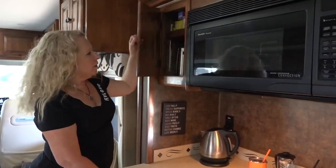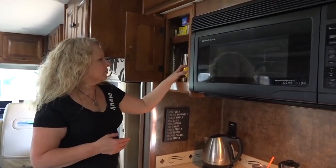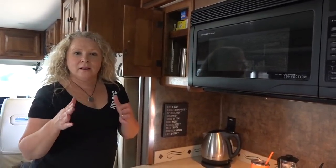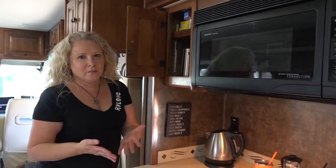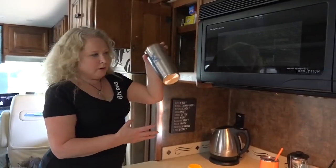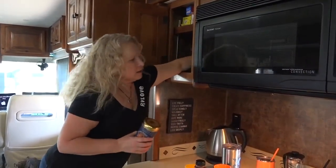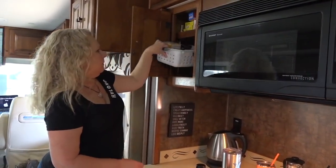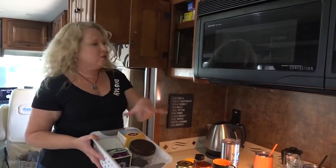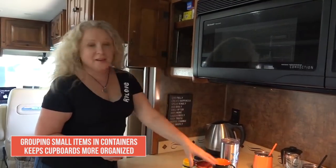This is what I call my tea cupboard. One thing we discovered early on is that the things you like to use every day — like my tea and, being Australian, my Vegemite — need to be easily accessible at all times. If we were at a Walmart parking lot and things were in the pantry cupboards covered by the slide, I couldn't get to them. So I keep things I access all the time in this spot: travel mugs, tea mugs, agave or honey, and cans of tea. Another skinny Sterilite container keeps all the different things grouped together, stopping the cupboard from getting cluttered.